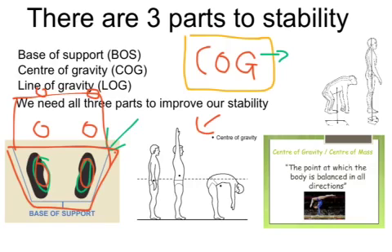Looking at the next image, we have center of gravity shown in three different positions. Our center of gravity, when we're standing up, is around our belly button. It does change and shift around a little bit. The most important part to know is that the center of gravity shifts, and it's the point at which the body is balanced in all directions.